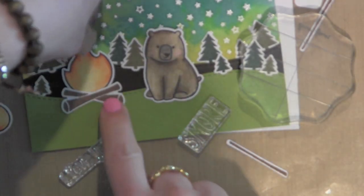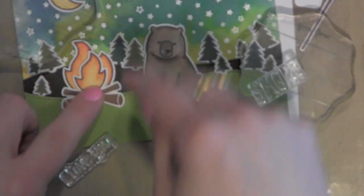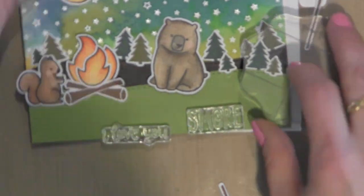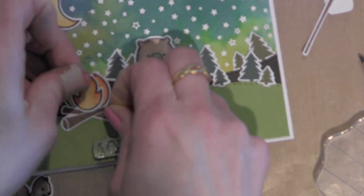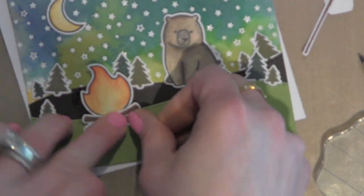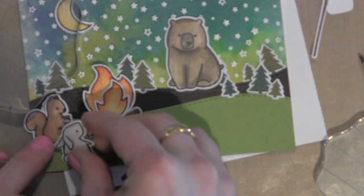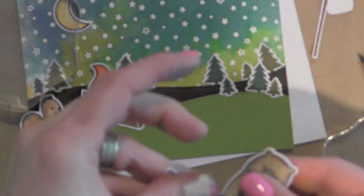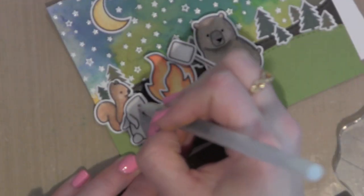I'm going to secure my little logs for the fire and the little fire that I have colored in. I apologize — I think I zoomed in a little too close so it's not as crisp as I would like it to be. I decided because I wanted to put a couple of the little critters to the left of the fire that I needed to move it up and over just a little — that will work much better. I want my bear to be holding on to the little stick with the marshmallow to be roasting it, so I'm going to cut a little slit between the front two legs to tuck that into.